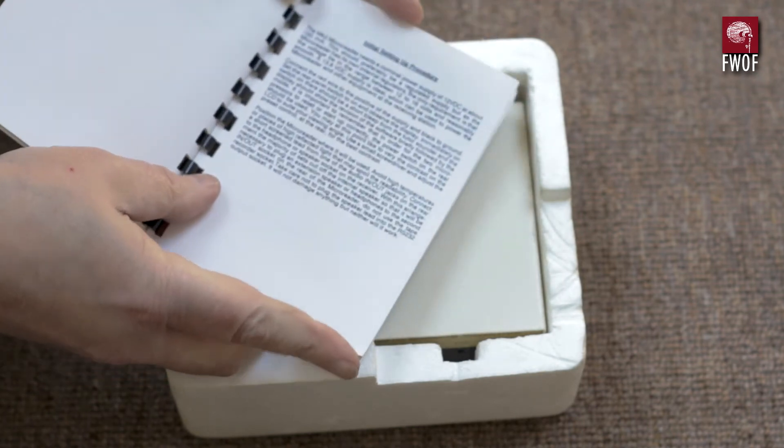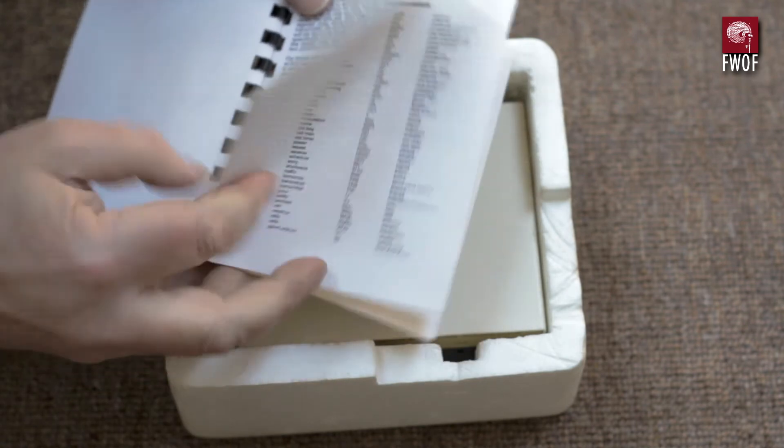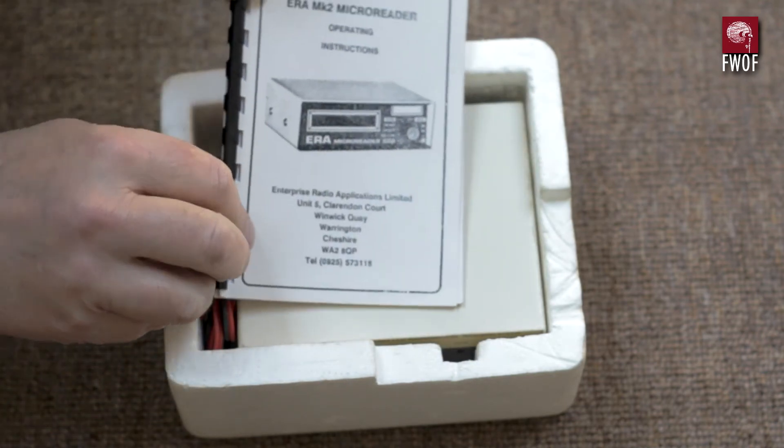There's a nice little plastic-bound manual telling you how to set the thing up and use it. A lot of the instructions are actually given on the tape, which you run and then it helps you set up the device.